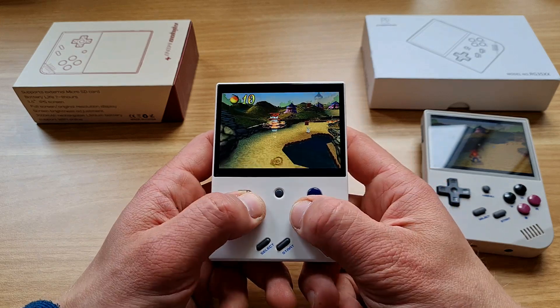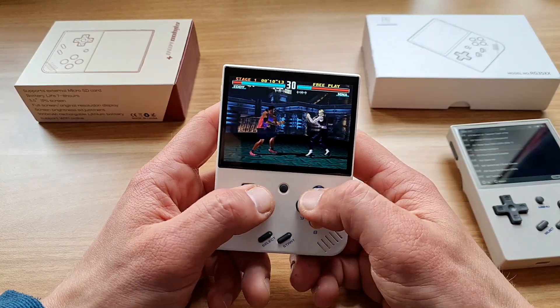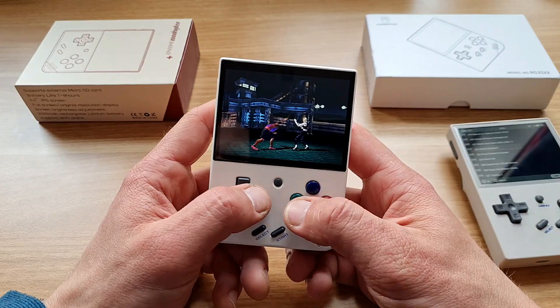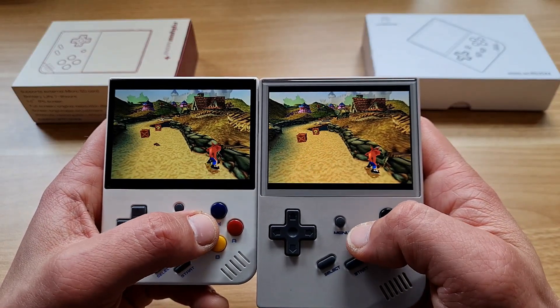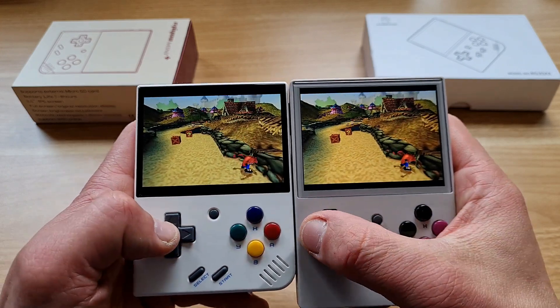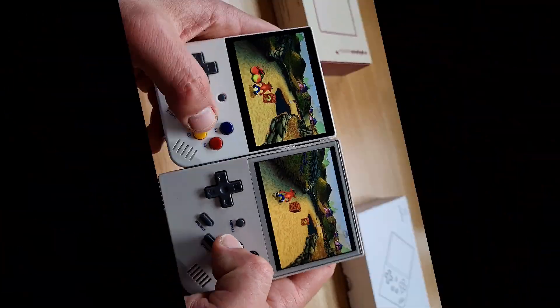Ciao, vita comrades and welcome! I've been using my Miyoo Mini Plus for about a month and I can see why it's so popular — people want all their favorite retro games in their pockets. Recently I got my hands on its direct competitor, the Anbernic RG35XX, and today we are comparing them in a head-to-head battle of mini retro handhelds.